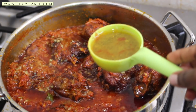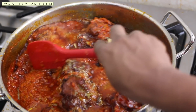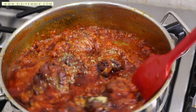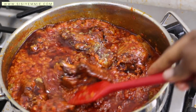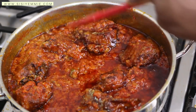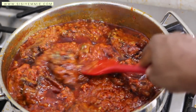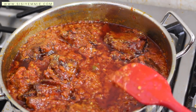Bear in mind that I didn't add salt or seasoning to this stew — all my seasoning I'm going to get from the turkey. That's why I'm using turkey stock and not water, because I like my stew to be a bit thick. I'm one of those people that make stew where you just add a little bit on the rice and it goes a long way.